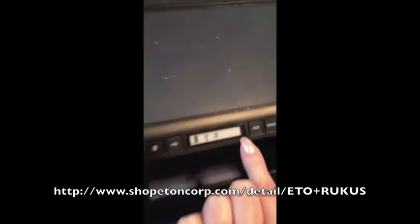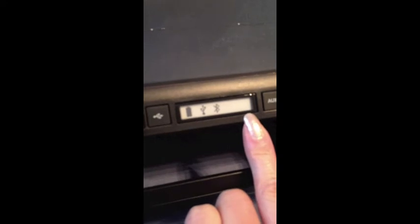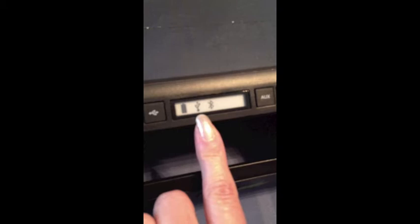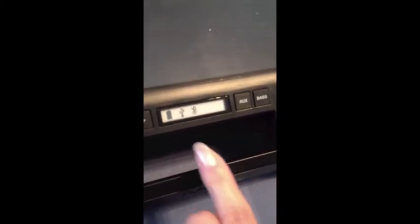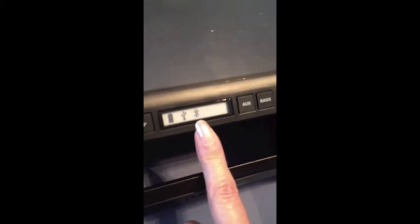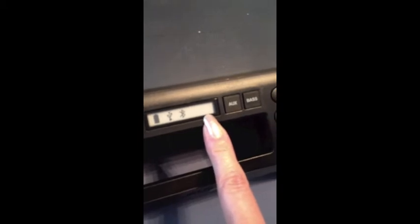This is the e-ink screen so you can see it in bright sunlight, just like you would with the Kindle. This icon is showing the battery is fully charged. This icon is showing that the USB is on, so you can also charge your iPhone while you're listening to the music. This is the Bluetooth button, so it lets you know that it is connected. If we were outside right now, there would be a solar icon here showing it's getting energy from the sun.